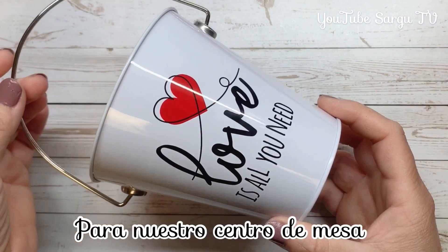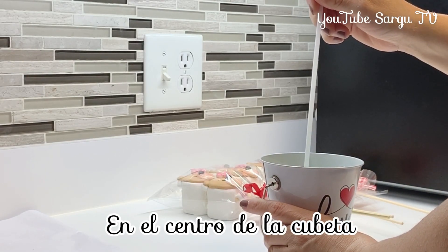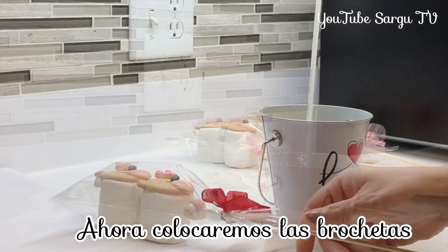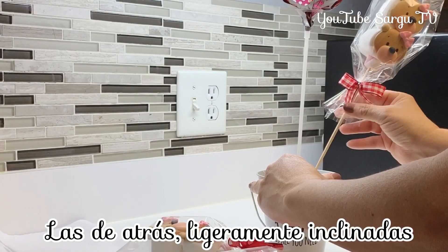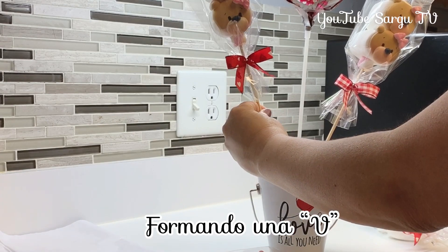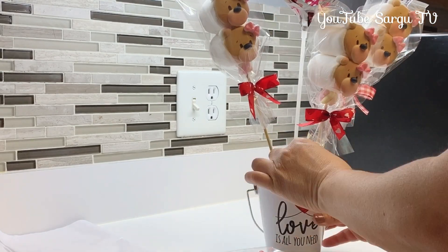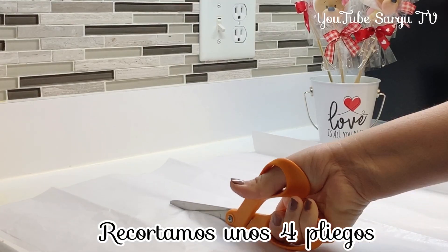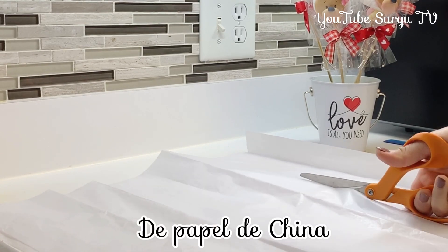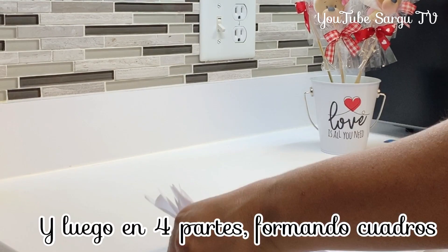We will use a small balloon and a bucket for our centerpiece. First, we place the balloon in the center of the bucket over a piece of dry foam. Now we will place the skewers in the back, slightly inclined, and the ones in the front a little more closer to each other. We cut white tissue paper first in three parts, then in four parts making squares.